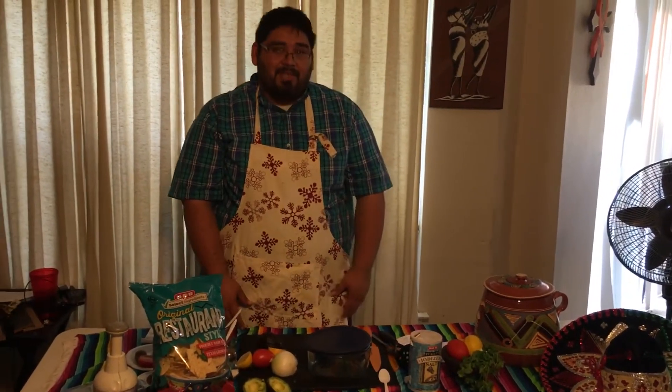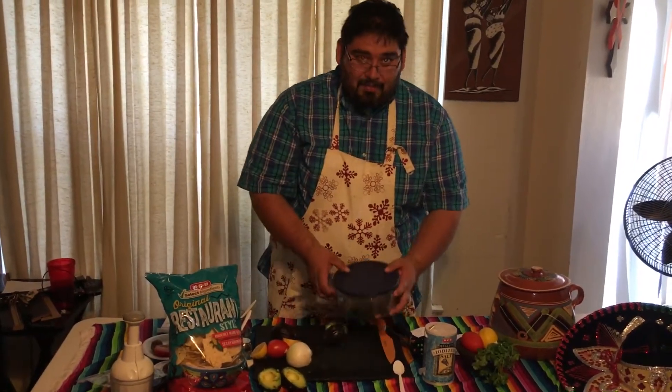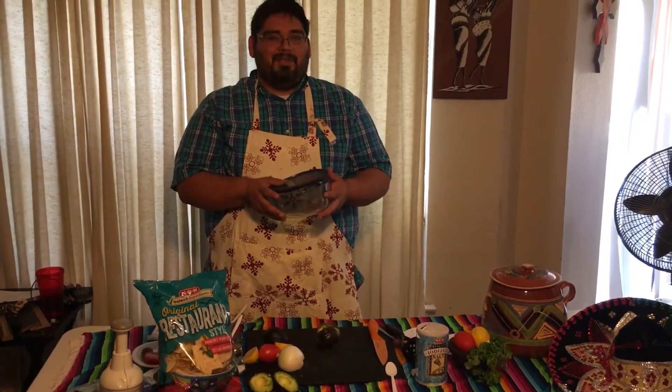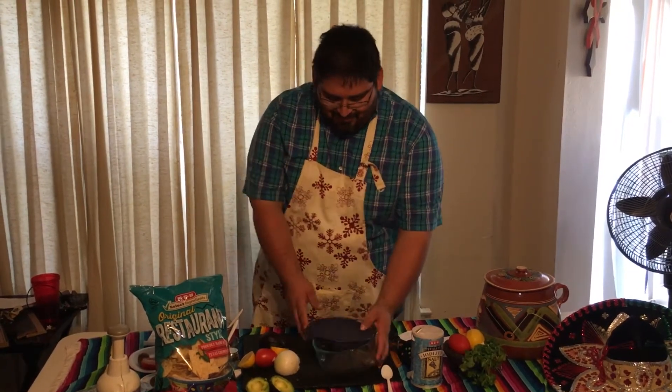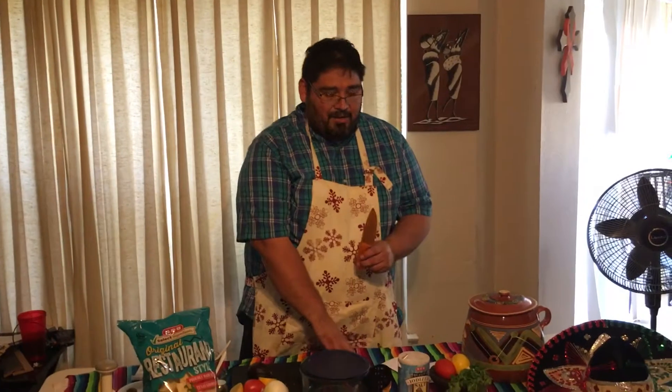And of course, cilantro. Also, you need to have the right utensils. If you want to prepare the guacamole before, you use an airtight container lid, a smasher, and a knife.